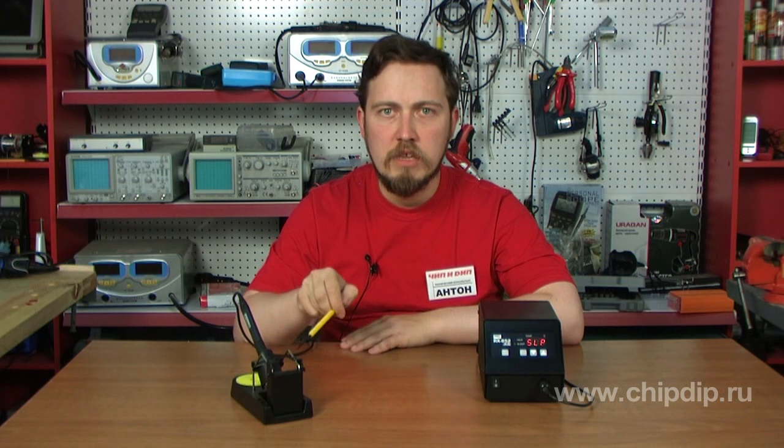A soldering station is a set of devices that includes a soldering iron, an electronic control unit, a soldering iron support, and a soldering tip cleaner. At first sight, one might think the electronic control unit is the main part of the soldering station. In fact, that is far from true — the specifications of any soldering station first of all depend upon the structure of the soldering iron itself, and its main component is the heater.